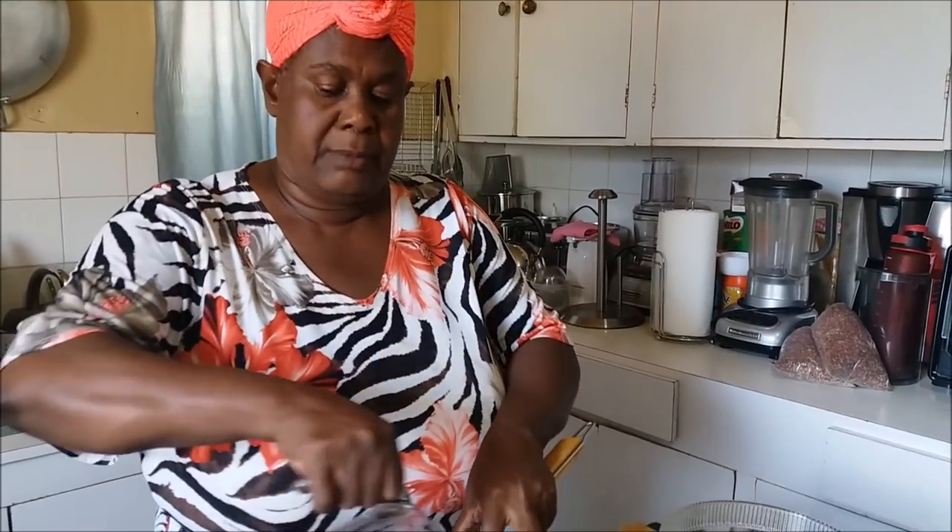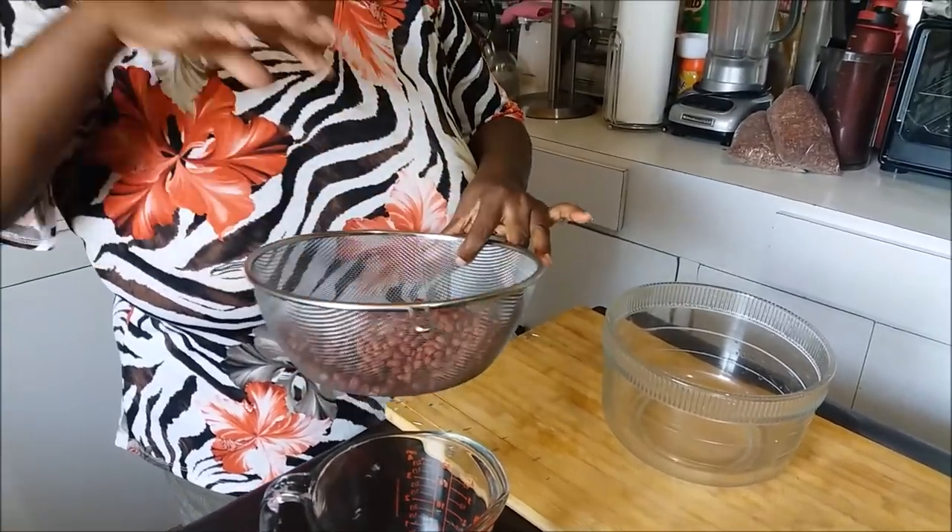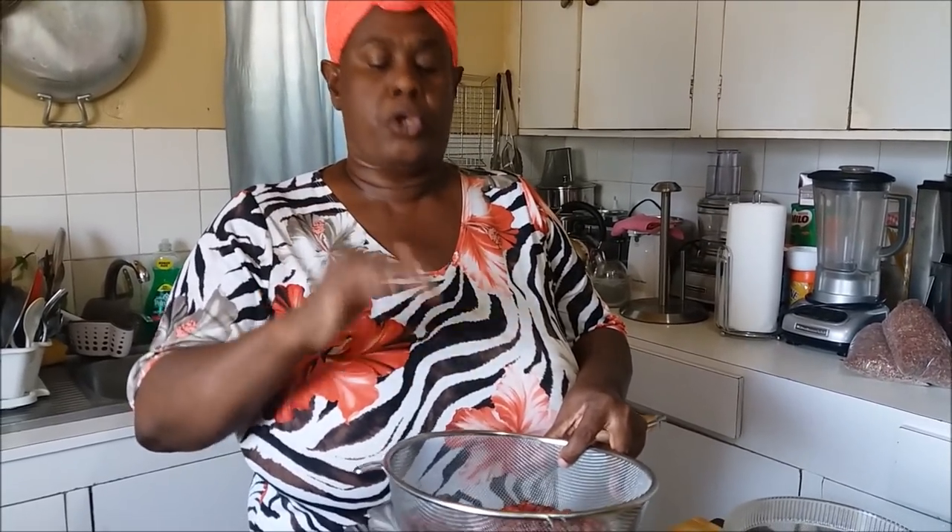Now what I'm gonna do first and foremost is wash this peanut. I'm going to put it in my sieve and run it under the pipe, washing it thoroughly. I am using one pound of peanut and it equals two cups. I will leave everything for you in the description so you'll see how much porridge I get out of this pound of peanut. Let me go wash this and return.